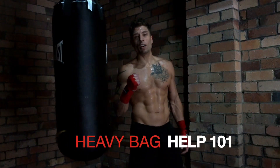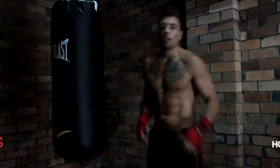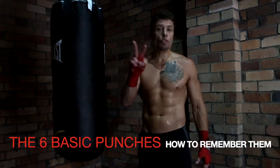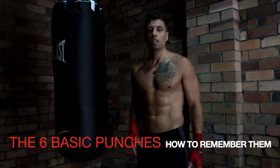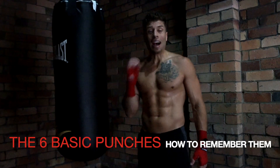Heavy Bag Help 101 for non-fighters. In this video you're going to learn two things: the six basic punches and more importantly how to remember them.